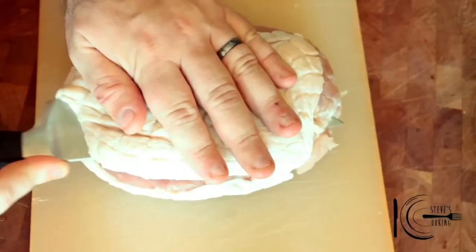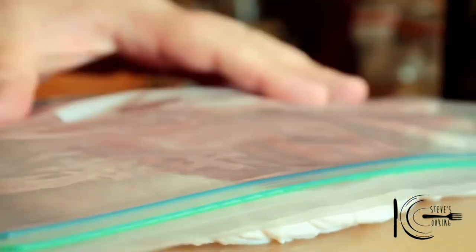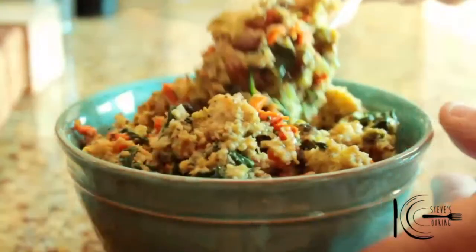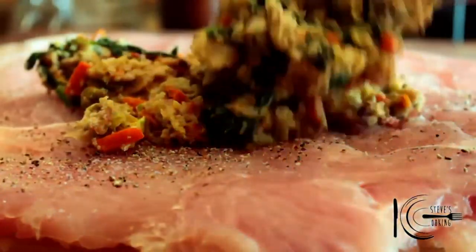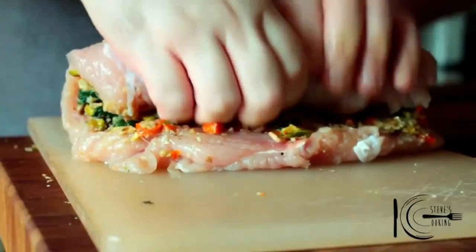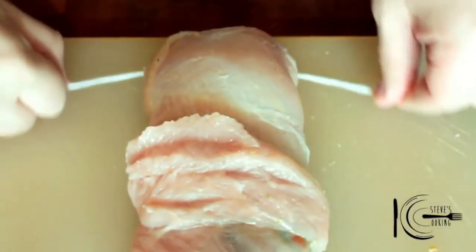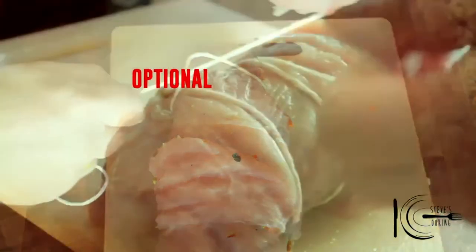Cut along the middle of the breast about three quarters in and open. Place plastic on top and using a meat bat or rolling pin, flatten the meat. Add salt and ground black pepper, and the stuffing. Make sure that you really pat that stuffing down and leave a border. Now roll the breast tight. I'm using butcher's twine — this will help the meat stay firm and cook evenly.